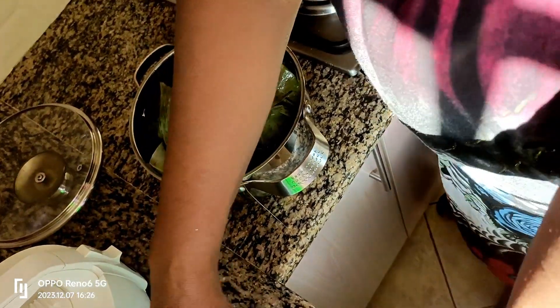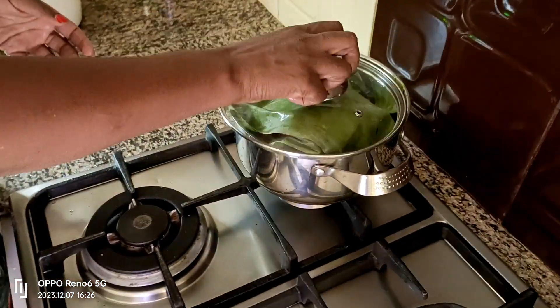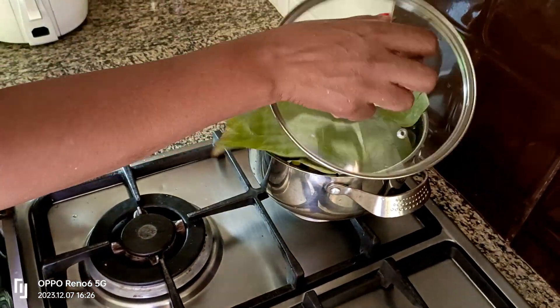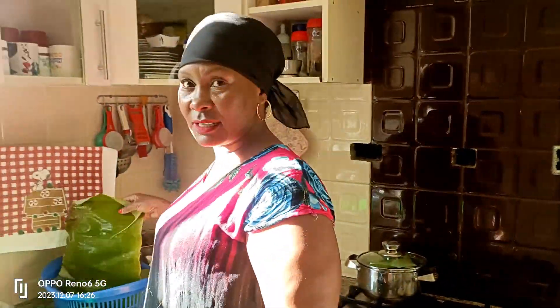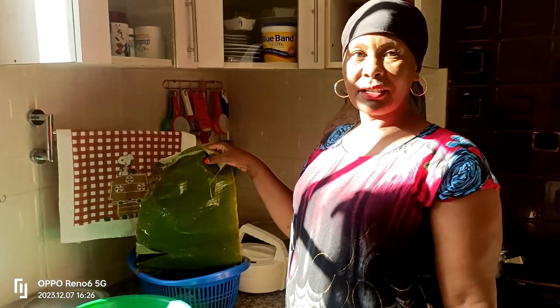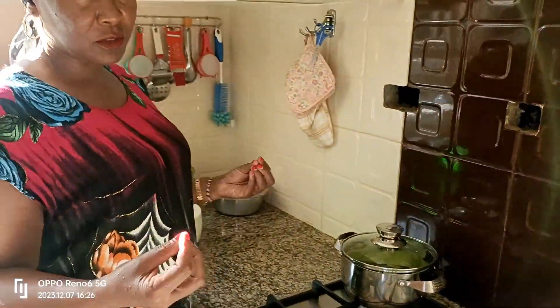This way it maintains the vitamins. If you don't have banana leaves, you can just boil the sweet potatoes the way you normally do it, but use very little water.